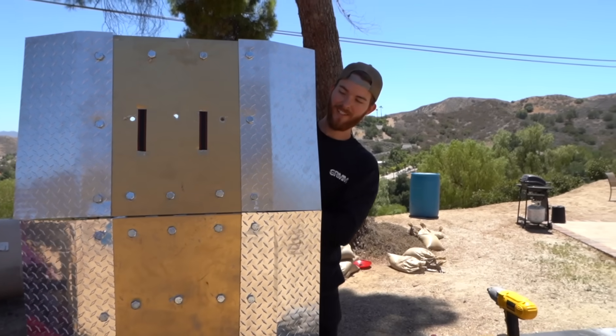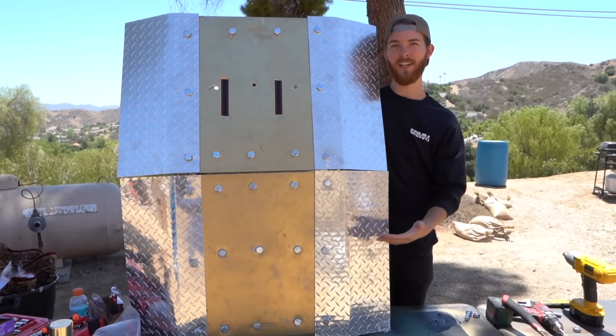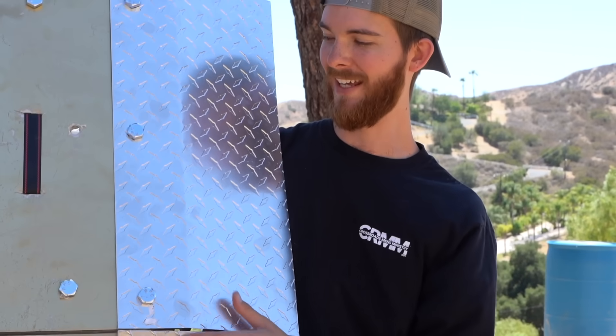I finished my shield. I call this the Royal Riot Shield because, as you can see, it looks like it's crafted out of the world's finest materials. It is plastic, but it looks like it's gold.